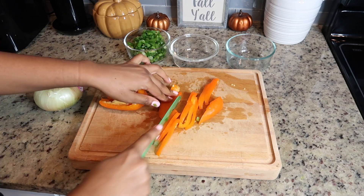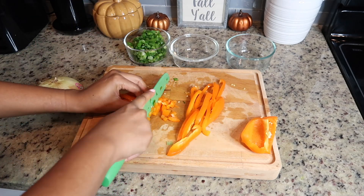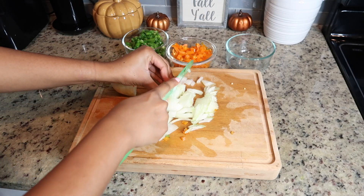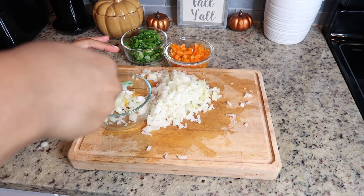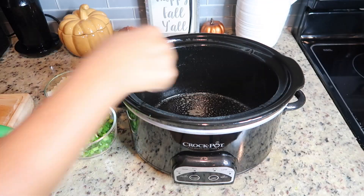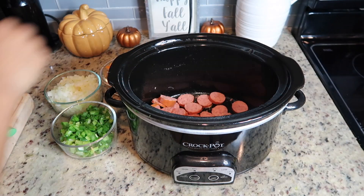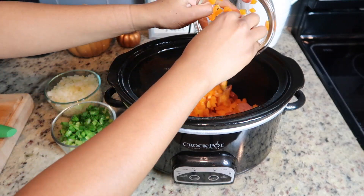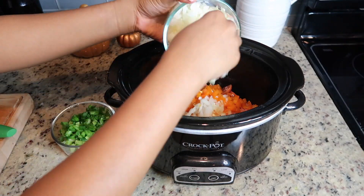The first thing you want to do is chop up all of your ingredients. You're going to need some green onions, a pepper in any color you have on hand — I had an orange one — and an onion as well. Once you have your sausage chopped up — I picked mine up from Aldi's, it's just some beef sausage — go ahead and spray the bottom of your crock pot with some cooking spray. Make sure the sausage is at the bottom so it can get nice and crispy.